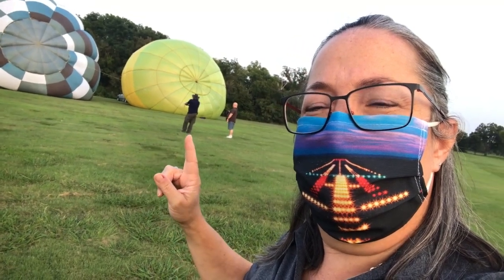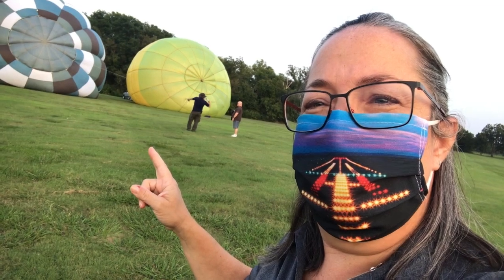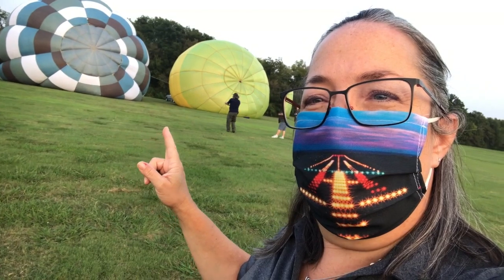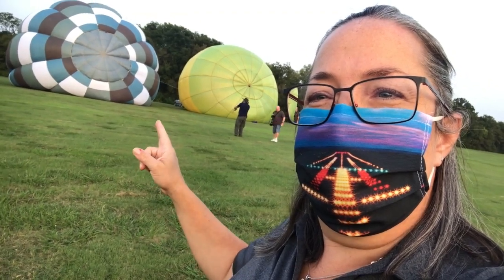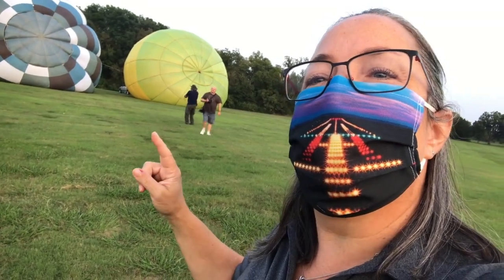Sometimes when it's windy, the person working the crown line cannot actually go back up to the basket. Sometimes they need to just stay here with the rope, and he'll be much further in when the balloon is up, but right now he is several feet away.